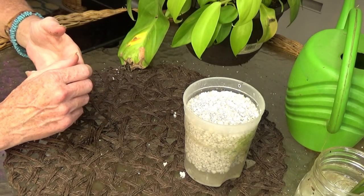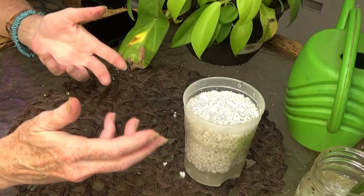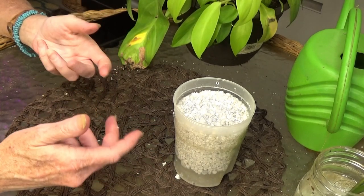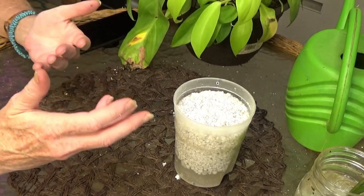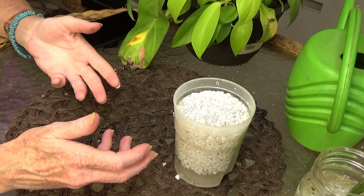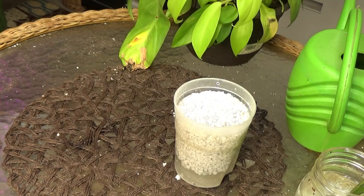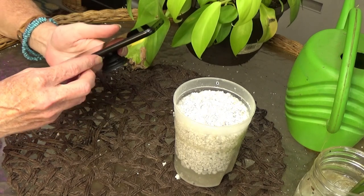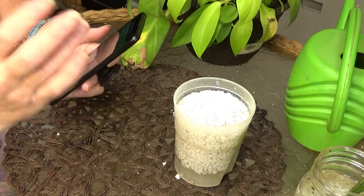I was talking to a friend of mine and we were talking about it one night. I said the only thing I can think of is I know it's made from volcanic lava, and the only thing I could really think of was that it has a lot of minerals in it, which is why roots show up so quickly on plants. I got off the phone with her that night and it just ate away at me — I wanted to know why. So I looked it up.